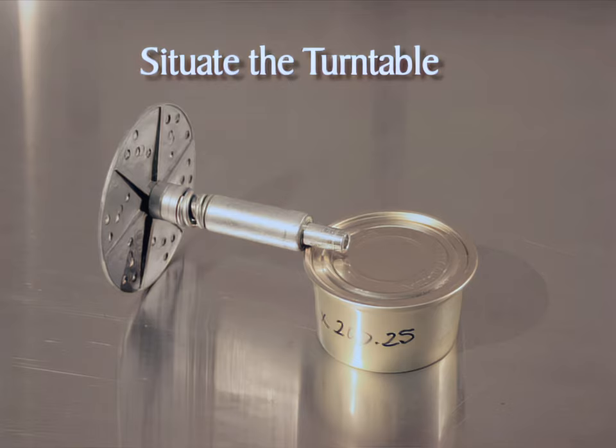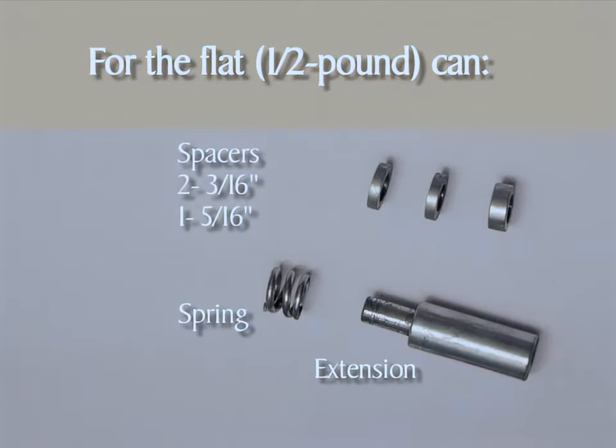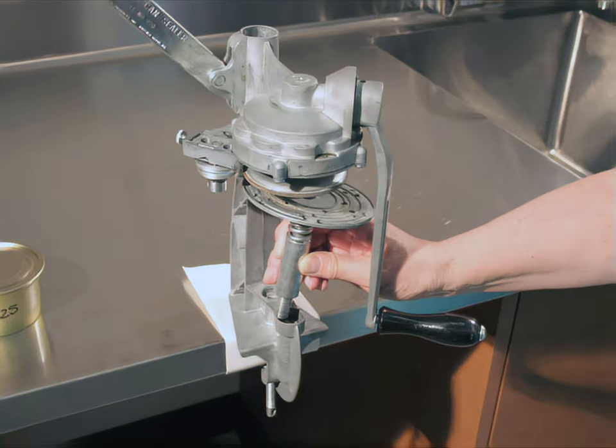The next step is to situate the turntable. Select the required spacers and extension for your can size. For the tall can, you'll need two 3/16-inch turntable spacers and the turntable spring. For the flat can, you'll need two 3/16-inch turntable spacers, the 5/16-inch turntable spacer, the turntable extension, and the turntable spring. Place the spacers, then the spring on the shaft of the turntable. If you're using the flat can, add the turntable extension.